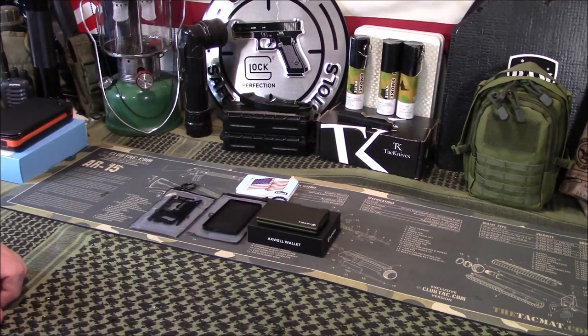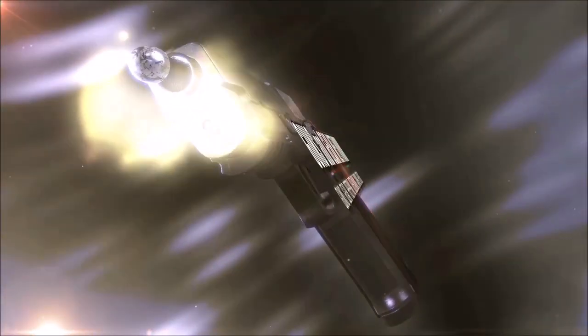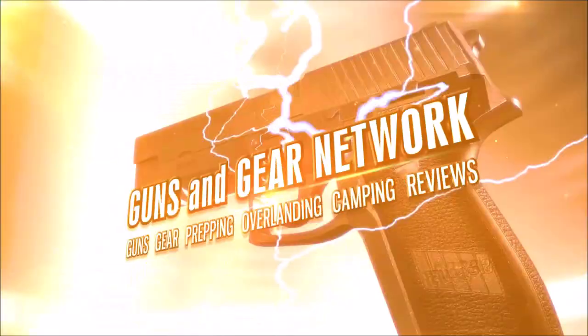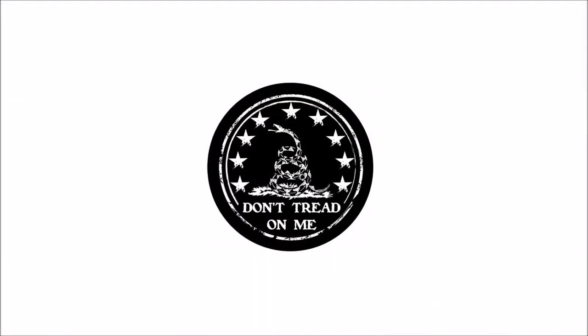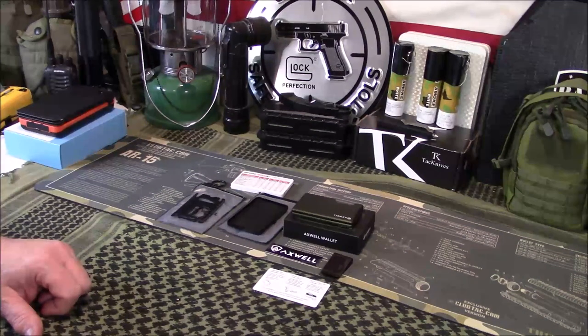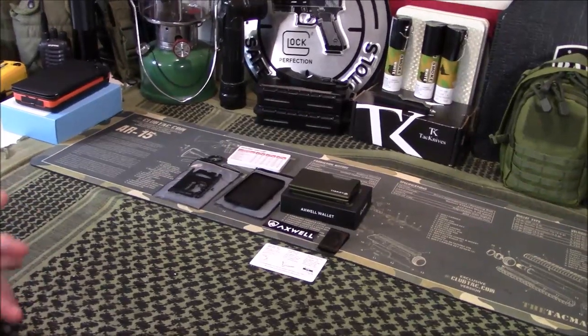Welcome to Guns and Gear Network everyone. I appreciate you tuning in. Today we're going to take a look at the Axwell Minimalist Wallet.